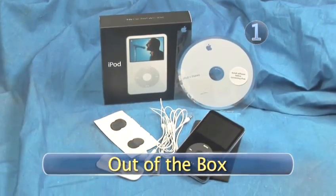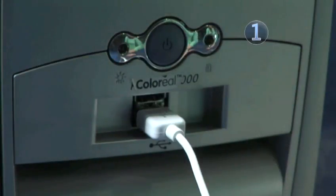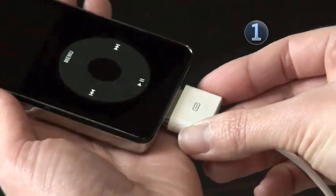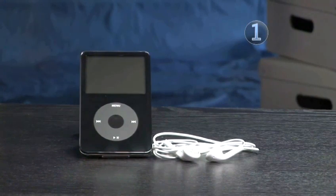Step 1: Out of the box. You'll find a USB iPod dock connector cable that you can use for charging and uploading music from your Mac to your iPod. Then you'll see headphones and some small spongy coverings for the earbuds called headphone socks.